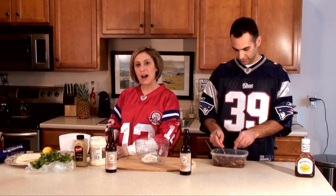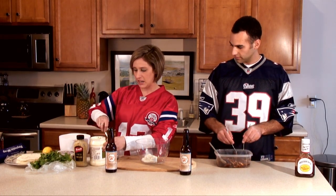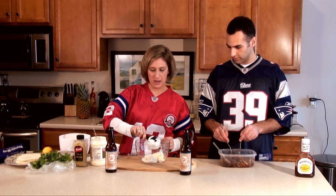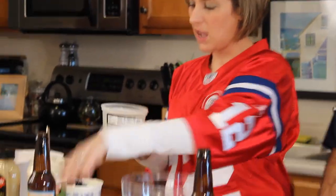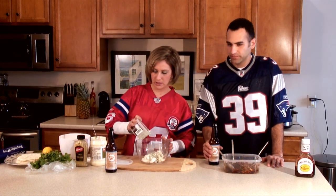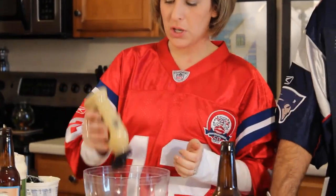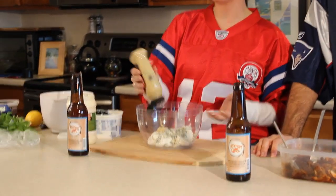Next you're going to add half a cup of mayo — you can use low fat or regular, whatever you have on hand. I did it with low fat before and it comes out pretty good. Then you're going to add the blue cheese. I like to just eyeball it — we really like cheese, so extra blue cheese. After that, just add a squeeze of mustard, not too much. You can use grainy mustard, which makes it look really pretty, but Dijon or yellow mustard is fine too.